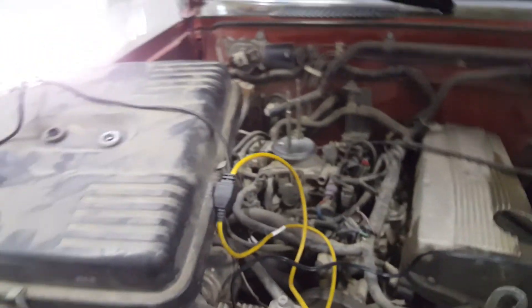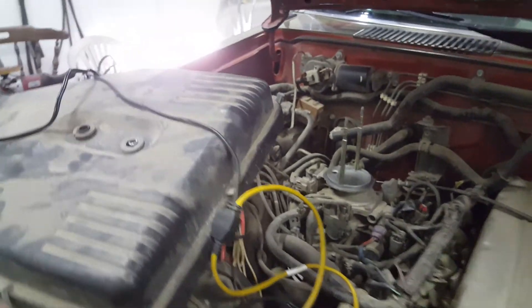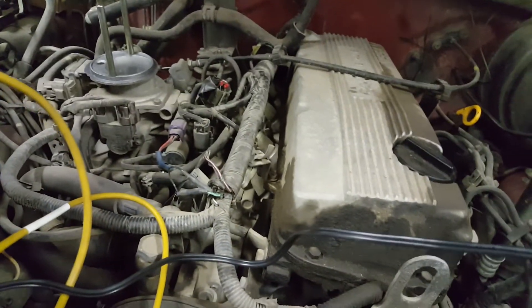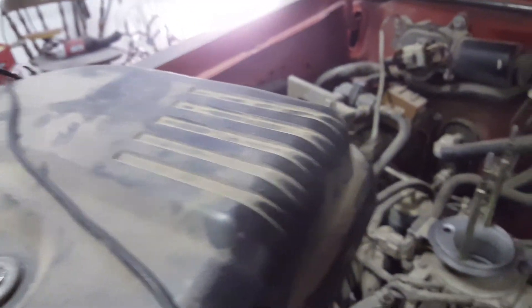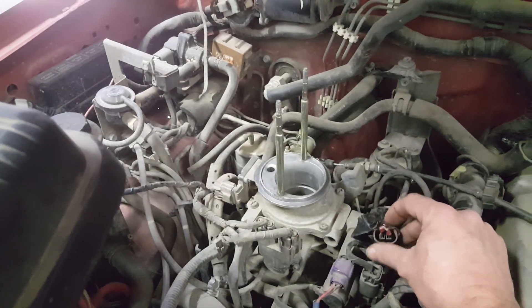I'm not sure what all makes and models this works on — this is a 97 Nissan. I'm assuming older systems like this would work, but once you start getting into the 2000s, I don't know if this trick would work. But if you have a problem where you've got an EGR disconnected and it's popping a code, that's a way to take care of it so the check engine light doesn't come on.